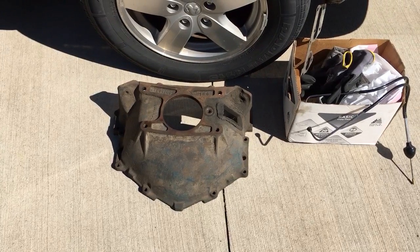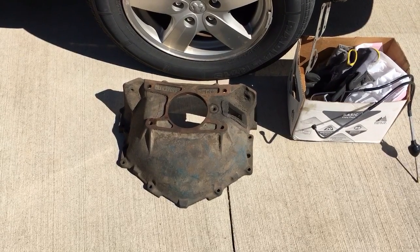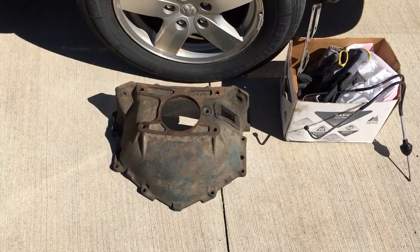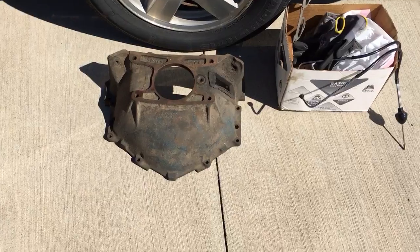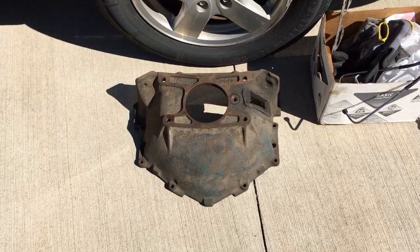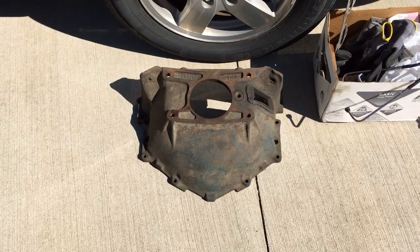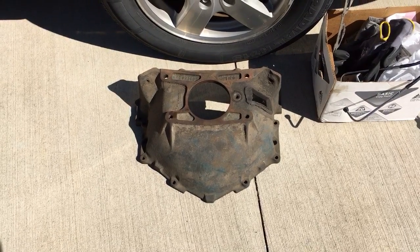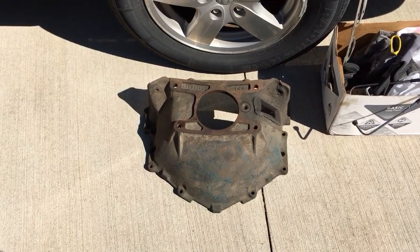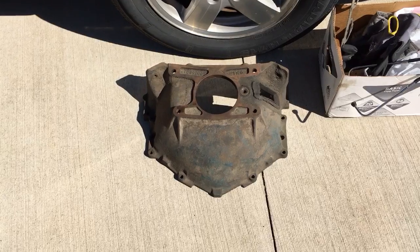I apologize for not getting that video loaded up — at least one or more people requested a video of that 350 overhaul running. We had no problems getting it fired, but we absolutely battled with it running too lean with the open headers. I blame that on the O2 sensor not being efficient enough to properly monitor or adjust to the air-fuel demand. That '98 factory cam and the compression on that engine should have been absolutely compatible with that TBI and the MAP sensor.